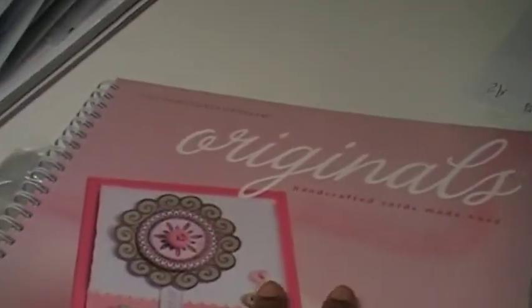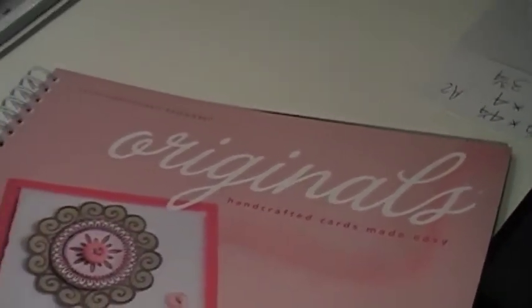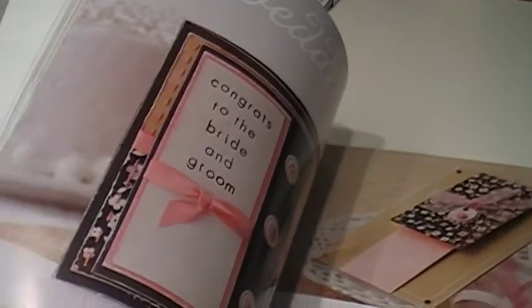It also came with Originals Handcrafted Cards Made Easy. I hope you guys could see that. This one has nice cards in there too — it's very detailed. I think it's a book that everyone should have. I don't see why anyone should buy cards ever again, because it's so special when it's made.